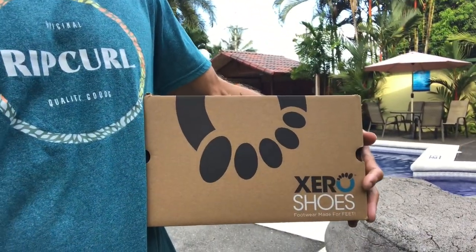Hey guys. I don't normally do product reviews but I recently got something new for my fishing adventures and I'm so pleased with it. I want to talk a little bit about it. It is a pair of Xero Shoes Z-Trek sandals and I've been eyeing these for the kayak use and the fishing use for a while.